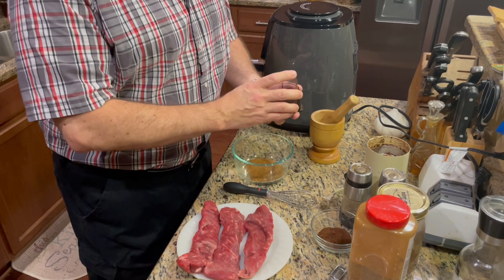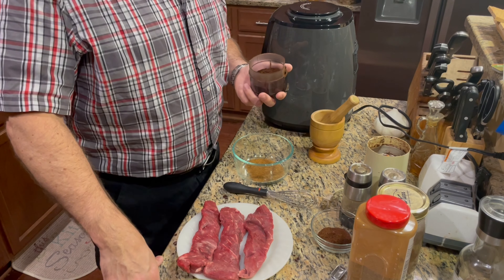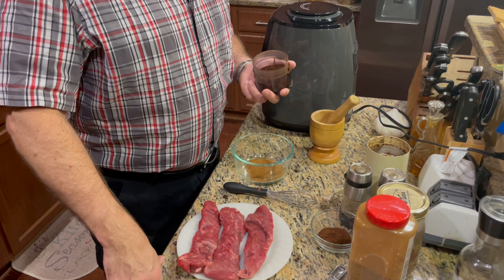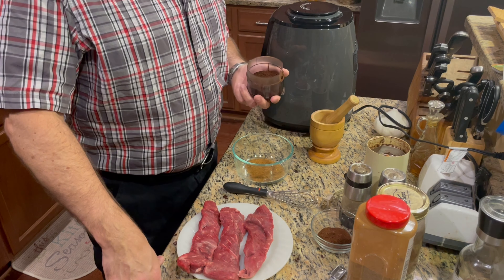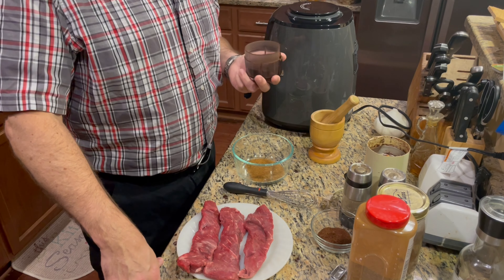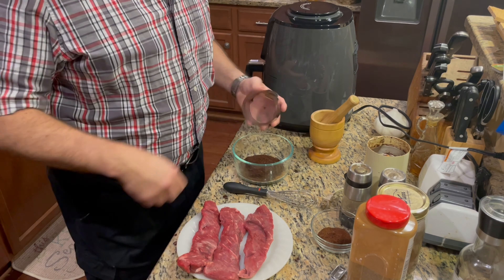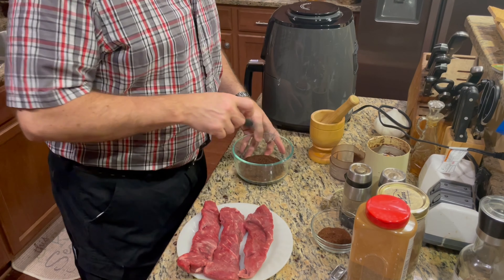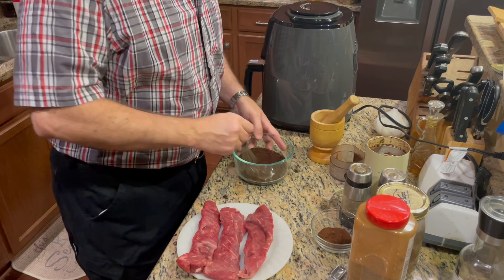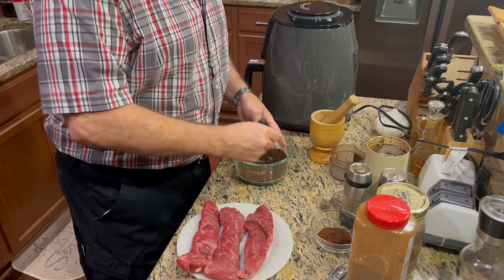Next up: coffee. I use a quarter cup of a dark roast coffee, ground fairly fine — you want this to be like spices. I don't like my rub for this steak to be too coarse. At each step, I go ahead and whisk the spices together. I think I get a better blend overall that way.